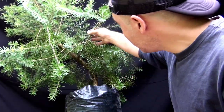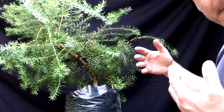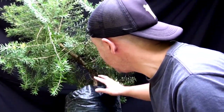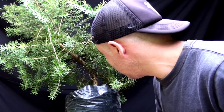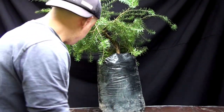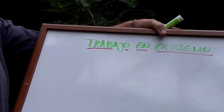Tiene otra característica más: se florece de rojo, por eso le dicen calistemo rojo, y esa florecita parece un gusano, por eso le dicen gusanillo. Esas son características que nos ayudan mucho para hacerlo como bonsai. Y vamos a trabajar con este tablerito para que veamos el orden en que se deben trabajar los árboles en general. Lo primero que vamos a hacer es limpiar el árbol.